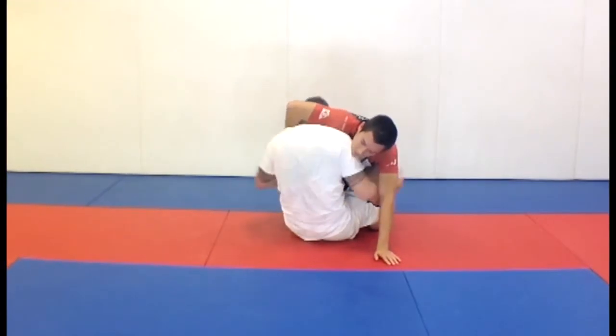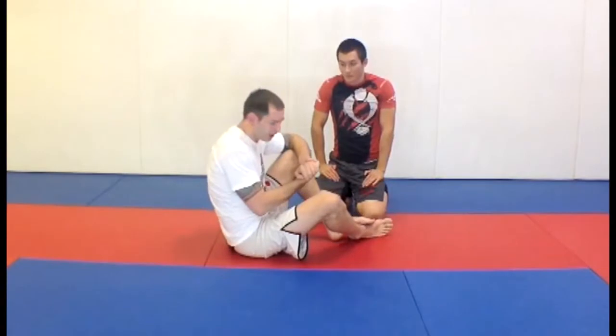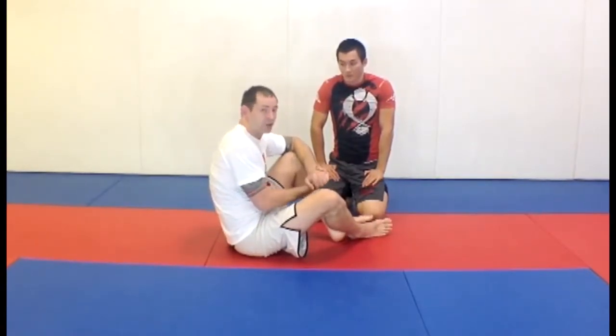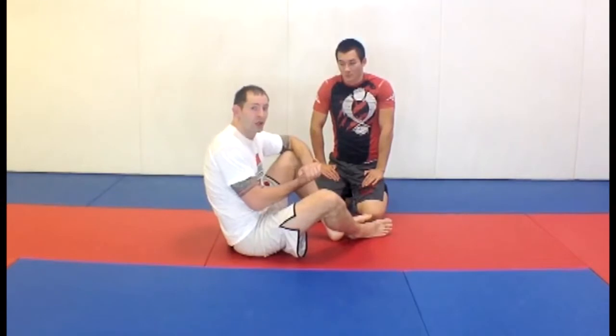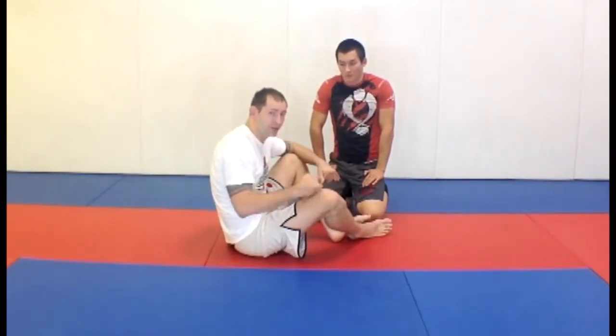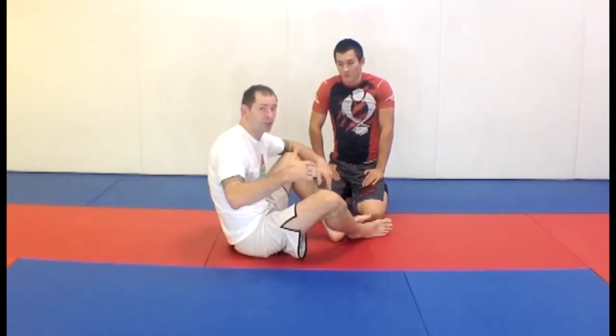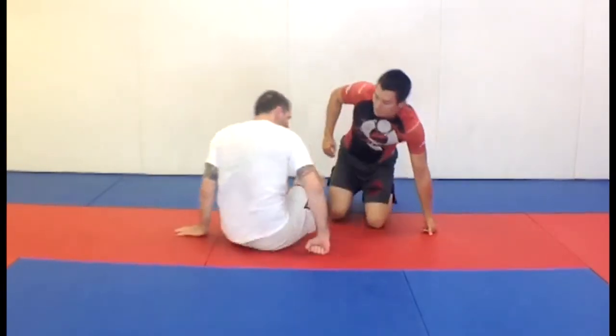Brandon lets go because he's being nice and not resisting too much, but most guys will try to hang on to that choke. Don't worry about being caught in butterfly guard while being guillotined — I've got a special bonus move for that coming up. For now, we just want to get out of the position itself.